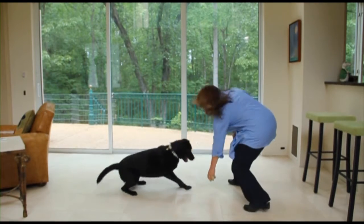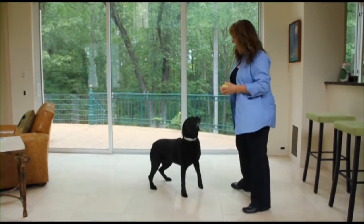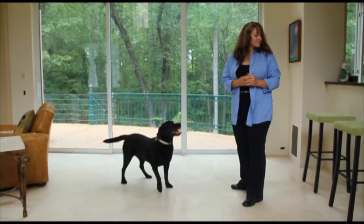When she's calm, with four paws on the floor, Virginia presents it again. If she remains calm, Virginia tosses it while saying, take it.